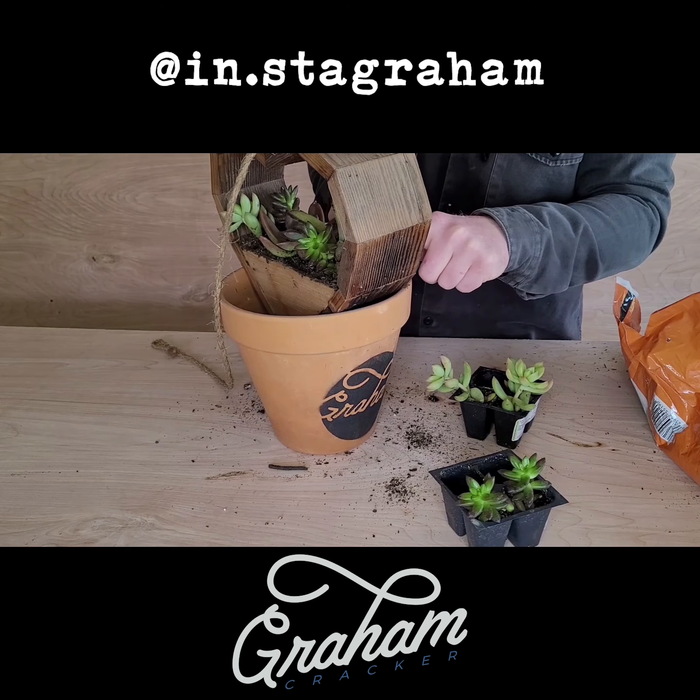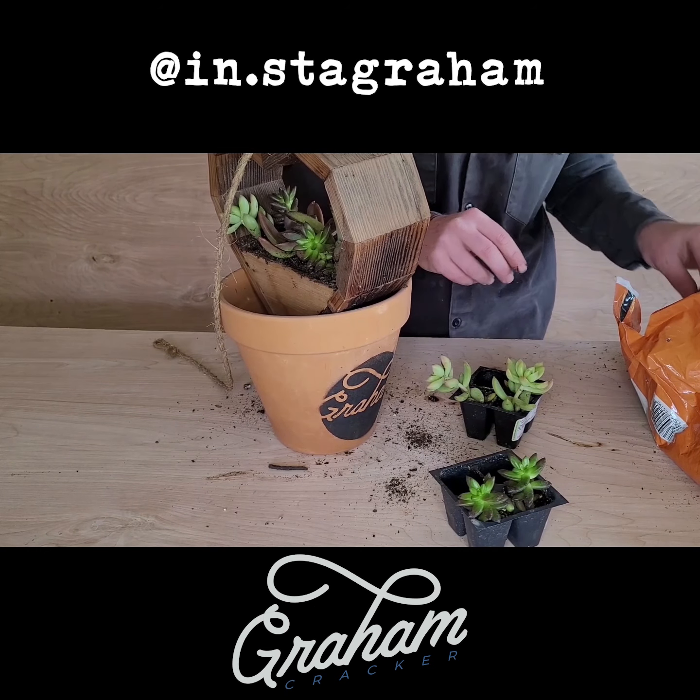It doesn't hurt to name your succulents. This fuzzy one looks like an Alfred.